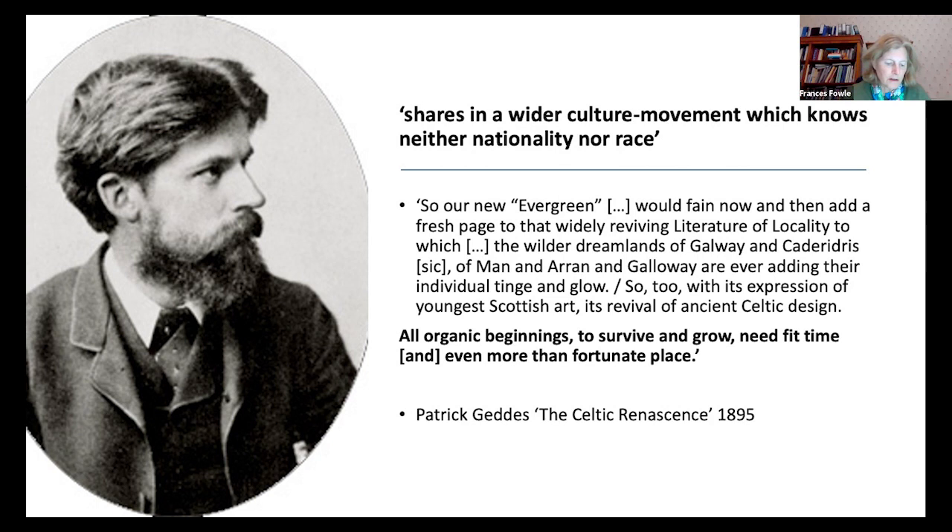Geddes may have avoided the term race, but he was influenced nonetheless by the sociological beliefs of the French writer Hippolyte Taine, and in particular by his notion that the work of art is a product of race, milieu et moment. By race, Taine meant an inherited national disposition or temperament. By milieu, he was referencing the immediate physical and socio-political environment in which the work of art was created. And by moment, he suggested something along the lines of zeitgeist, and sometimes even the way in which past and present cultural traditions interact.